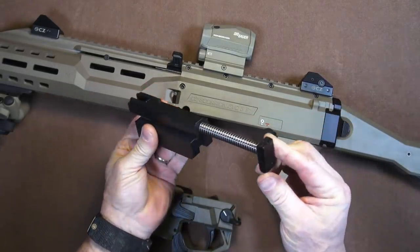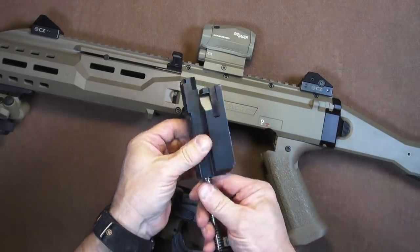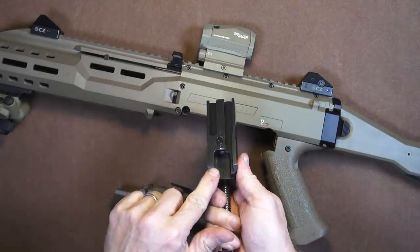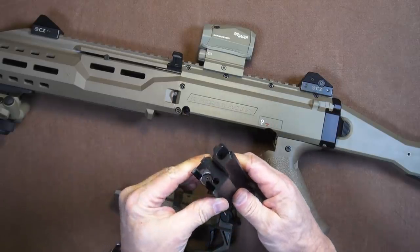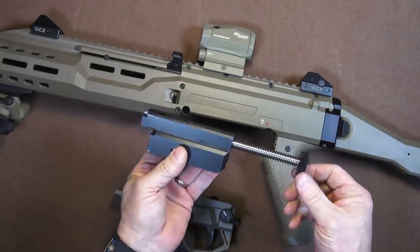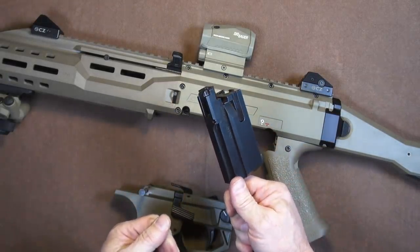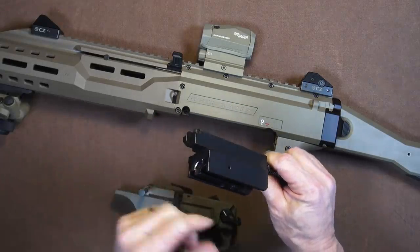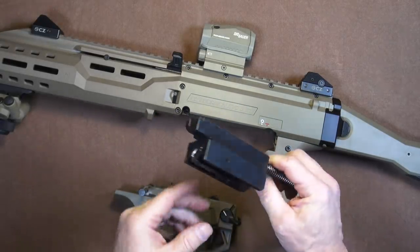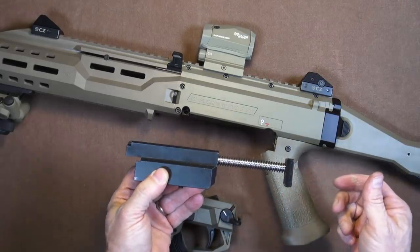Pull it loose and there's the bolt and the recoil spring, and the little seating block. You could take it down further — remove the firing pin, the extractor, and so forth for more detailed cleaning. But for simple field stripping, this gives you access to clean out the bolt really well, make sure it's re-lubricated, and put it back in.